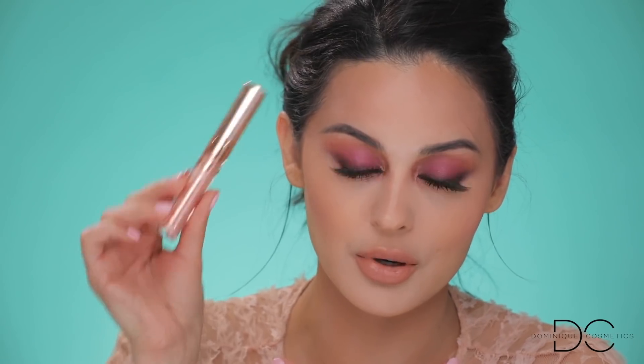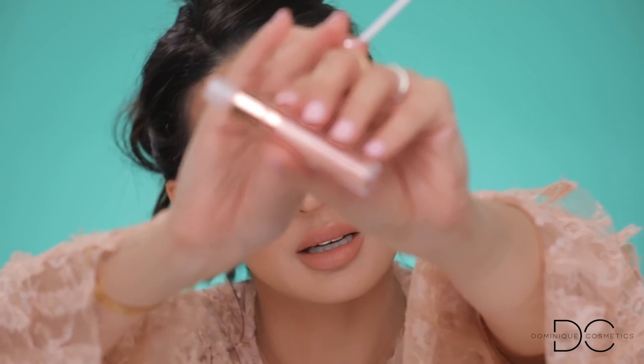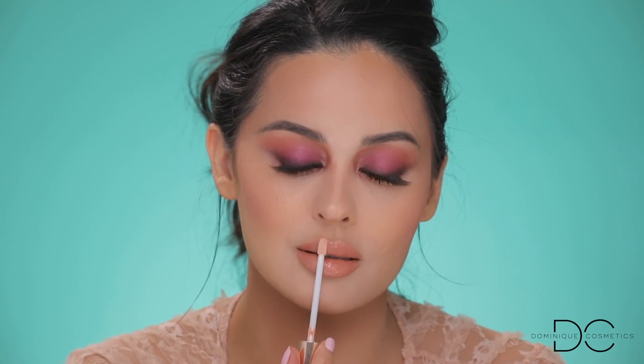I'm also taking her gloss — the Ultra Glossy Lip in 'Neat Freak.' It's clear but has this pink shimmer and gold in it that is just so beautiful. I'm laying it right in the center of the lip, using it as a highlight for the high points of the lip. I love the whole collection — I'm absolutely obsessed.